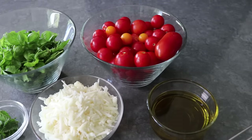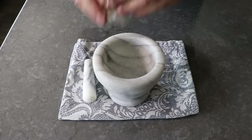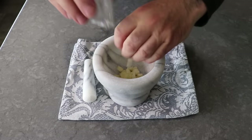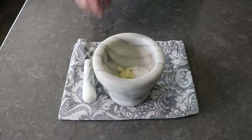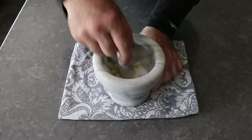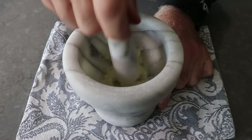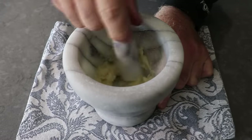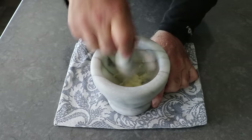Before we toss everything into a blender, I'm going to add my sliced garlic and salt to this mortar and smash it into a very fine paste. Classically the entire pesto would be made in one of these — although a much bigger one — but you probably don't have one and that's a lot of work. I think all the other ingredients are fine in a blender; the only one that doesn't come out the same would be the garlic. So if you can, smash it up like this before you start.